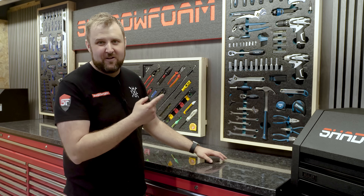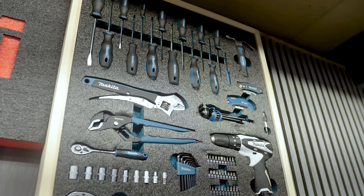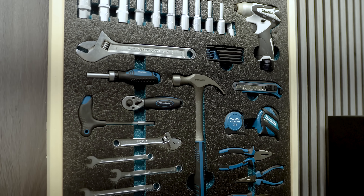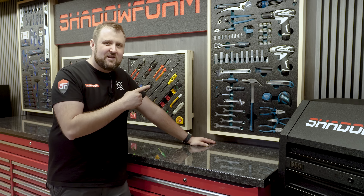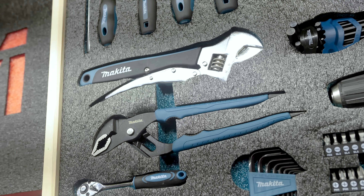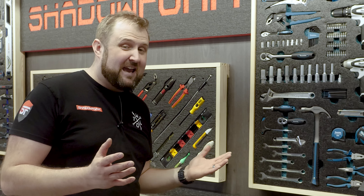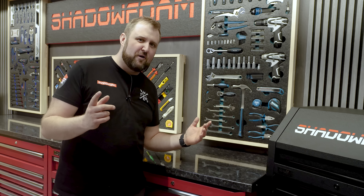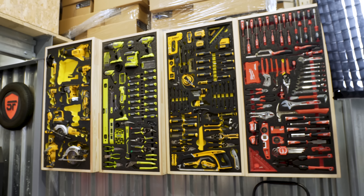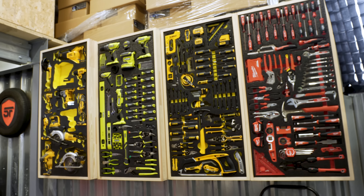There we have it — the Makita hand tool panel, all done, up on the wall on a French cleat. Pretty happy with the layout, and I added one tool — can you spot the one I added that I didn't talk about? If you're a Makita tool fan, is there something I've missed or should have taken a closer look at? There are some really cool items, but some stuff does fall a bit short to be honest. They're getting there though — Makita are clearly working on it, and hopefully they can keep improving. I can't wait to show you the full collection of all the tool panels together — the hand tool panels and power tool panels. It's going to be a big reveal when it's all done.